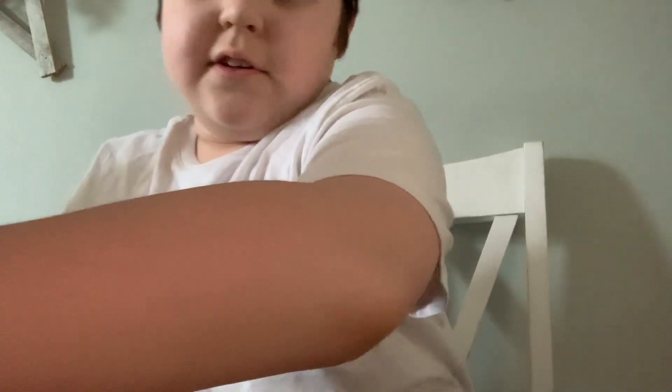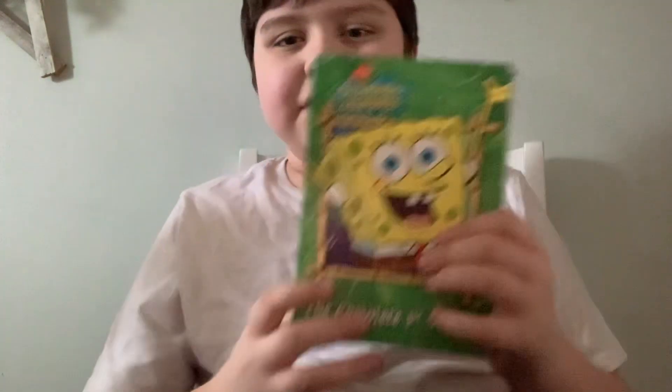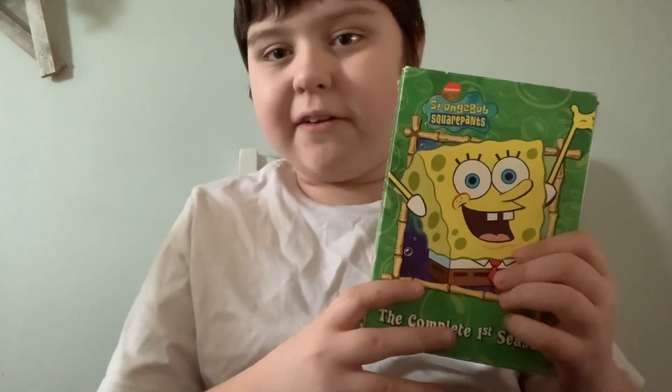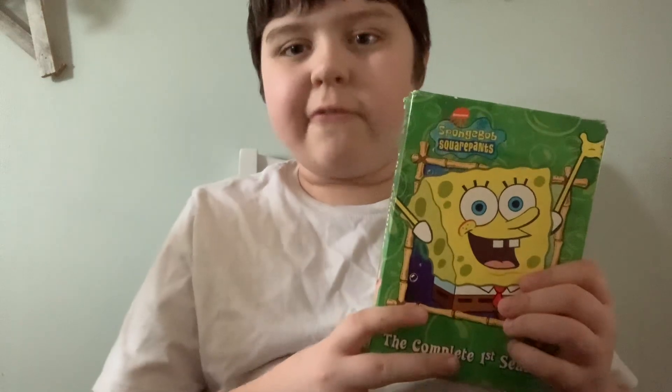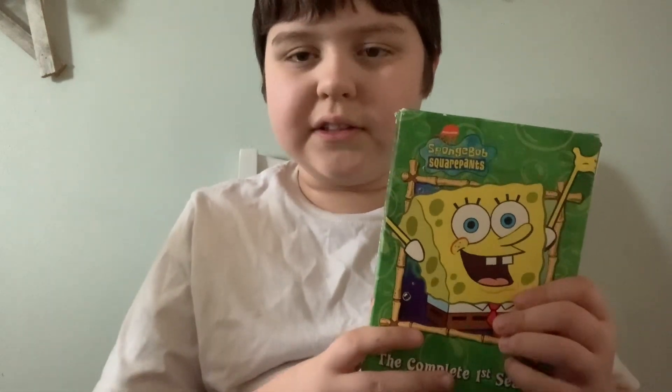Oh, this is so heavy. Okay, first we have Season 1, and you guys all know I really had this for a really, really very long time.